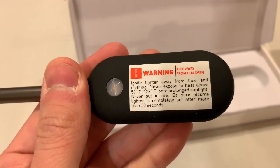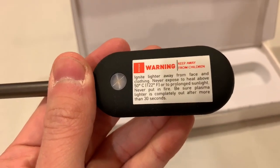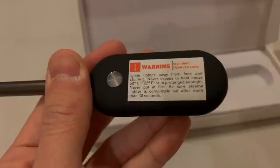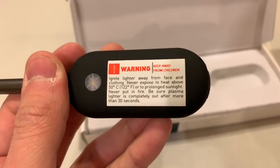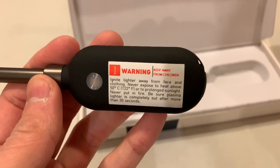Let's see what it says here. Warning: ignite lighter away from face and close. Never heated above 122 Fahrenheit — I don't expect to do that. Be sure plasma lighter is completely out after more than 30 seconds. It's not really clear what that means.